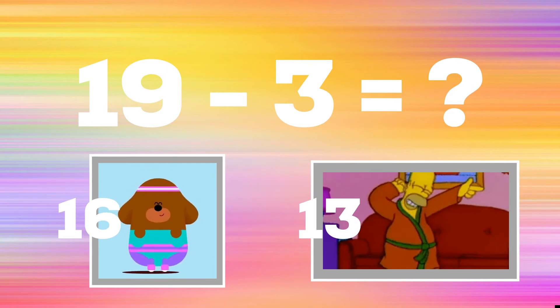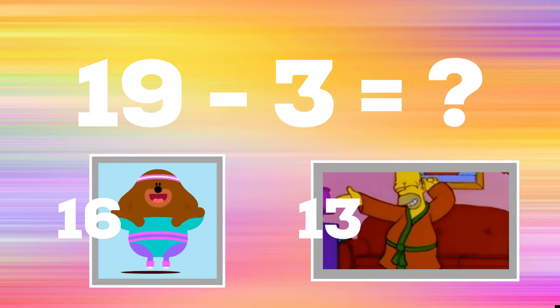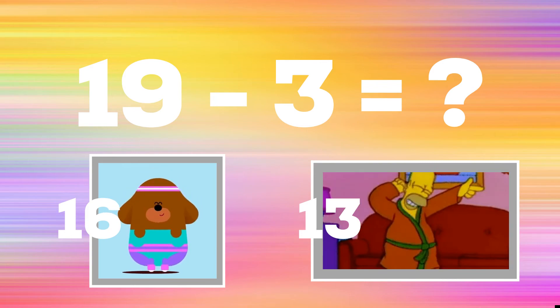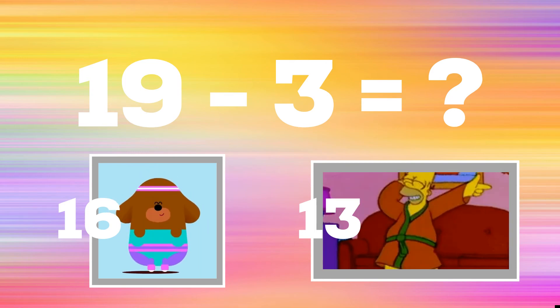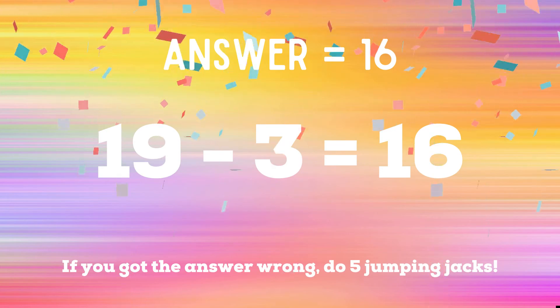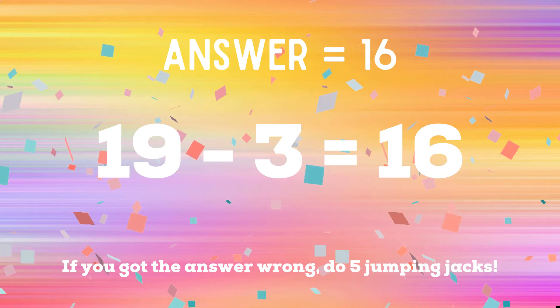19 minus 3: if you think the answer is 16, do some star jacks; if you think the answer is 13, copy Homer Simpson's dance moves. The correct answer is 16. If you got it wrong, five jumping jacks — ready, go!